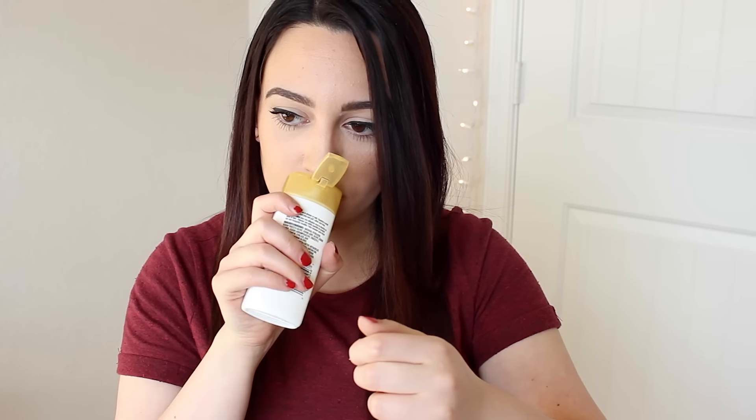I got an Olay Ultra Moisture with Shea Butter Body Wash. I've never tried these but I do love Olay. I was trying to smell it and I just got it all over me. It smells really clean and almond-like. I'm excited for this because that smells really good.